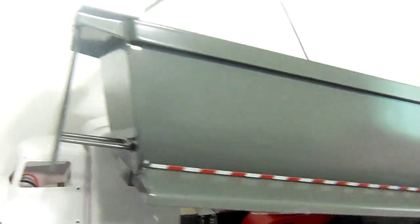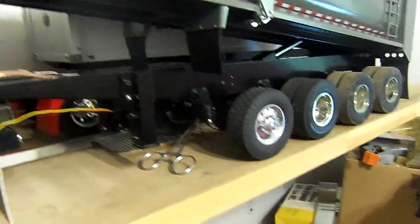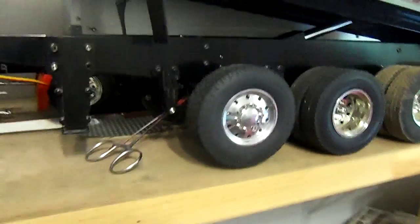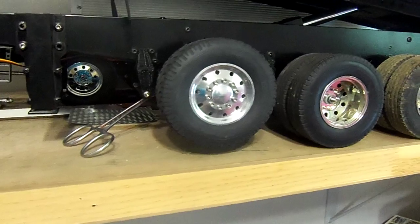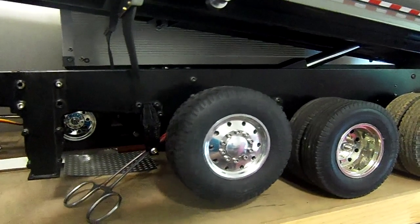As soon as the ground starts thawing, so that my excavator can actually dig, I'll be out hauling dirt with this thing. Of course, when you go to dump, you've got to raise your lift axle up. You see, that's going so slow — there's going to dump it in there.